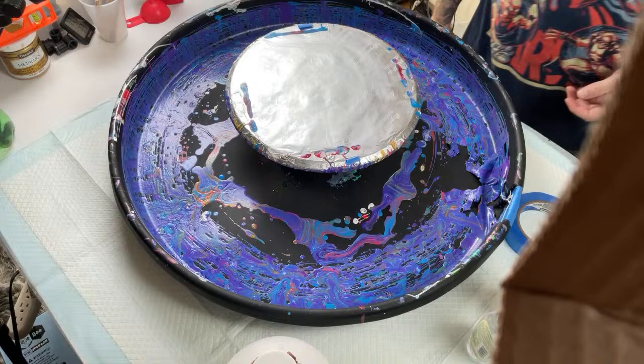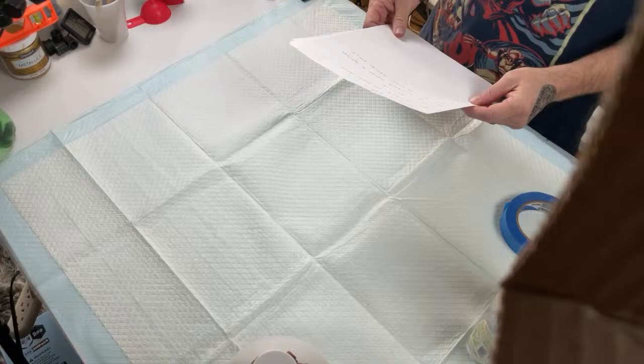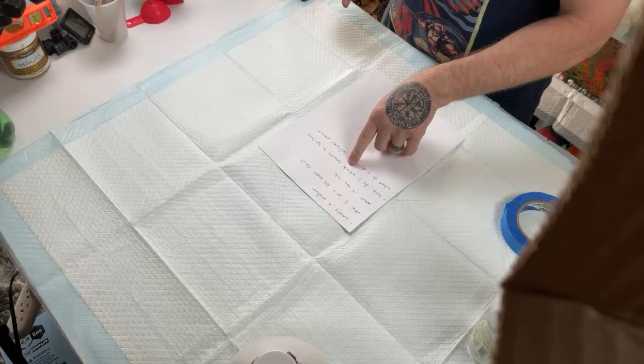Somebody asked if that was a homemade lazy susan — no, I bought it off Amazon. The link is in the description; it says something like 'my spinner.'